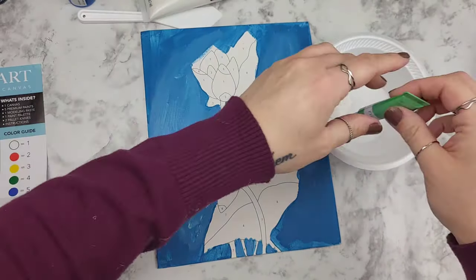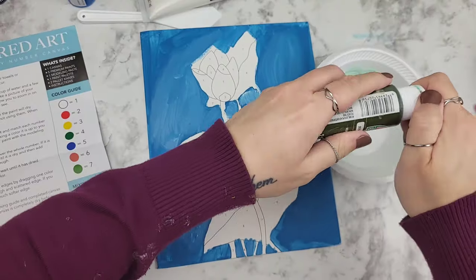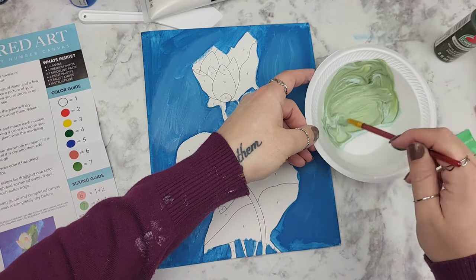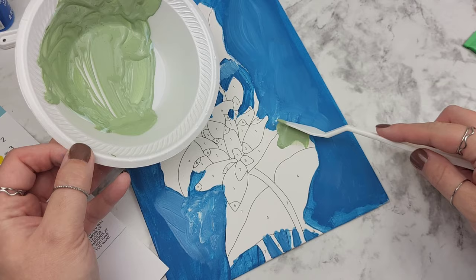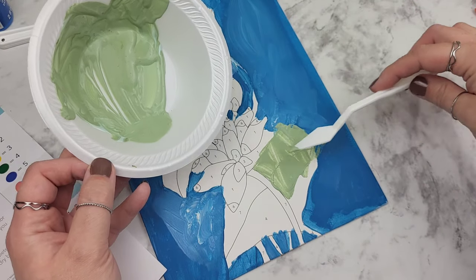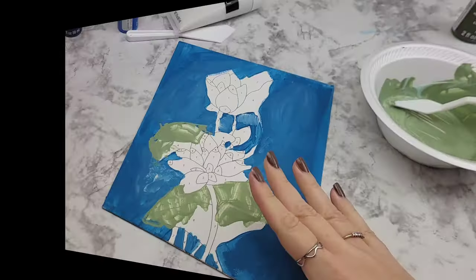I let the background dry just a bit, then grabbed more of the texture medium, squeezed it into the big crafter bowl, and mixed up some of their green with some of my green to create the right shade, since the leaves had two different tones. Then I approached every DIY situation with my best foot forward and attempted using the clay tool to scrape the texture on — but it was very uneventful and not easy, because it was extremely liquidy.